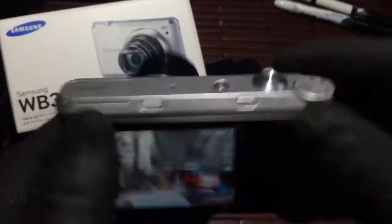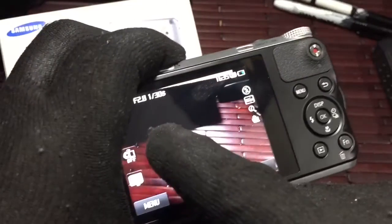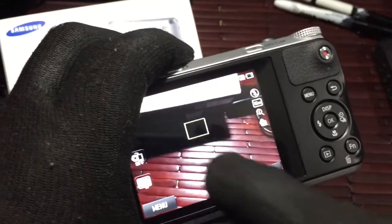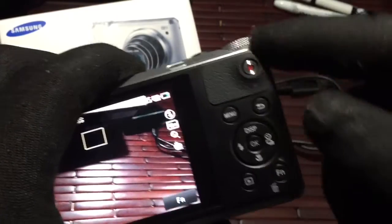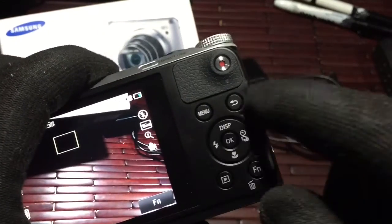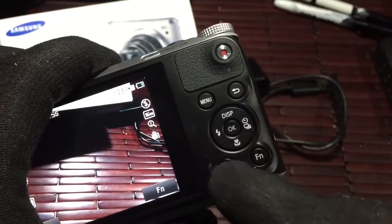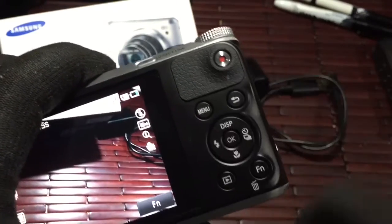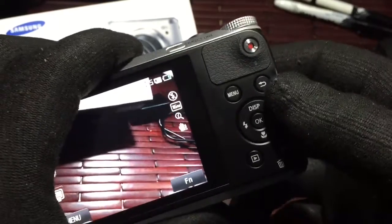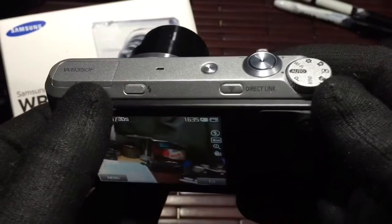I do like that this is a touchscreen, so you can actually focus on the specific point that you want — that works out really great. On the back you have your other controls: your main menu button, go back and set up your flash and all that, play back, delete photos, and your dedicated video button.